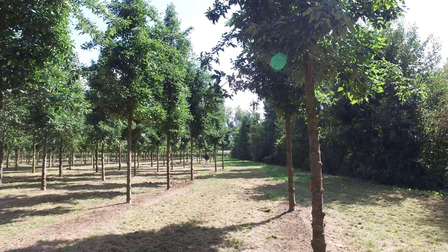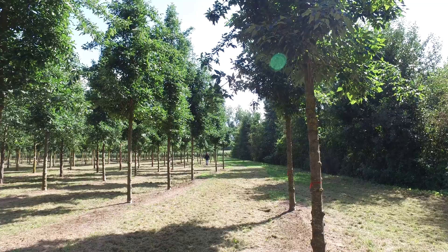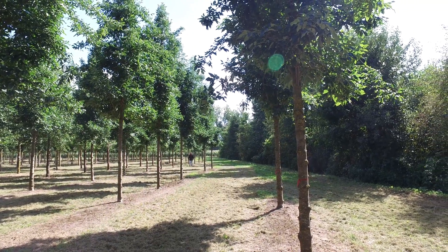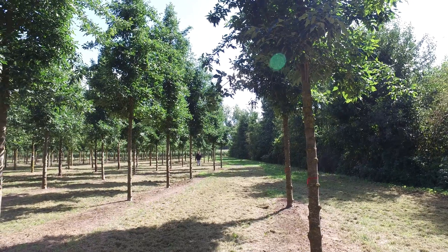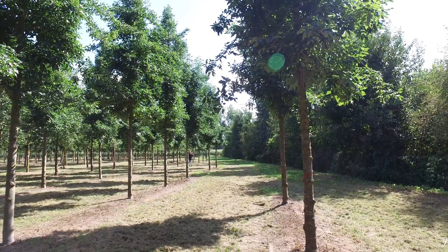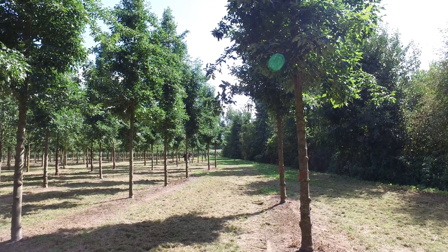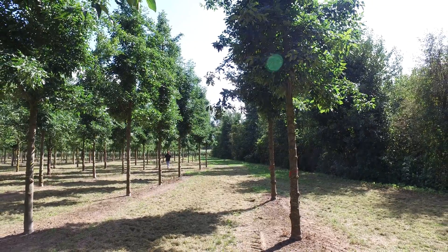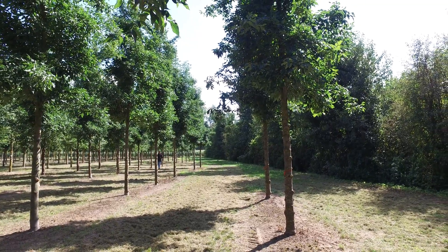I'm standing in a very nice plot of Fraxinus pennsylvanica 'Summit'. This is a Fraxinus that originates from the eastern part of the United States. It's a tree with a quite upright crown, which becomes a bit more oval when the tree gets more mature. It's a tree that has a lot of advantages and can withstand a lot of frost.